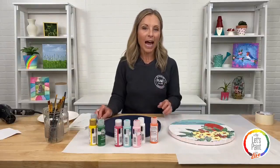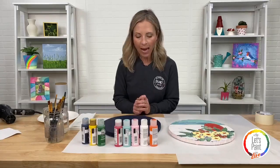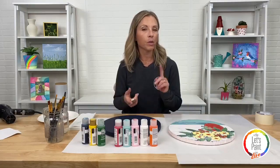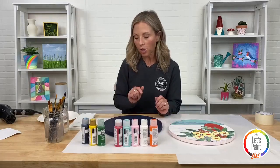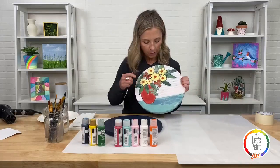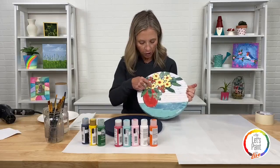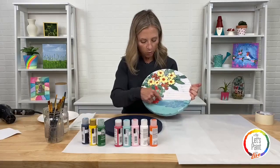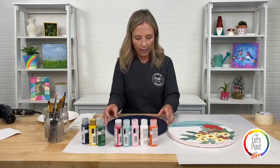Next we're going to apply our pattern. We like to not always give a pattern because we want to teach you techniques — brush strokes, loading your brush, dry brushing — rather than coloring in like a coloring book. I always say break your artwork down into basic shapes. The bottom is just a line dividing your canvas. Your flowers are circles — a circle in the middle with circles around the edge. Your leaves are basic. Your vase is an oval with a flat bottom.